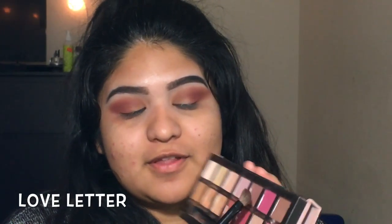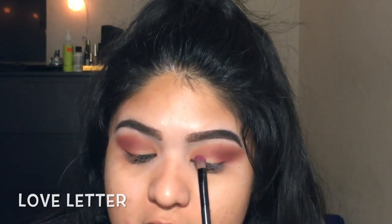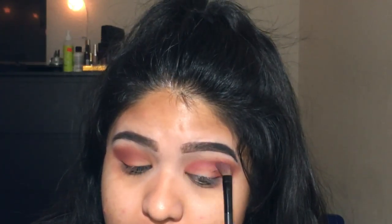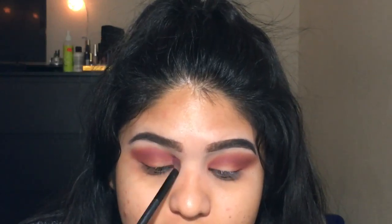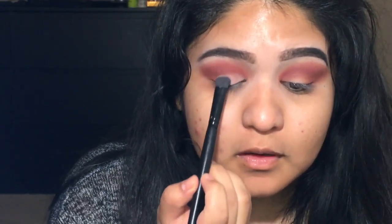With this fluffy angled brush, I'm going to go in with Love Letter and place it in the inner corner of my eye and work my way out. Then I'm going to put the ELF Eyeshadow C brush on the shade Contrast in this palette.